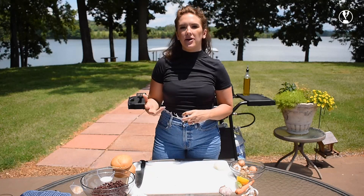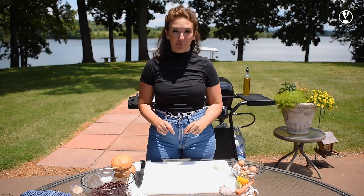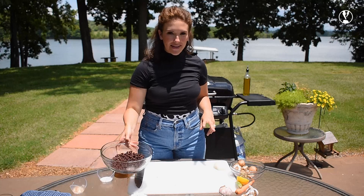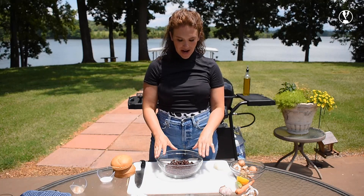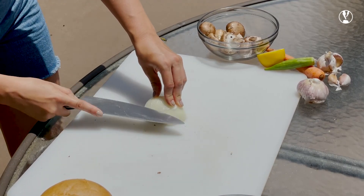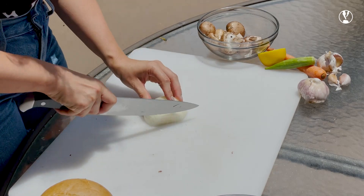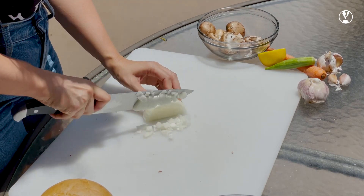My mushrooms and onions are cooking beautifully behind me, my carrot and okra fries are crisping up very nicely, and so now it's time to make the meat of things — my black bean burger. I have one can of drained, rinsed black beans here. I have my half of onion and I am going to mince and dice this onion and add it to my burger mixture.